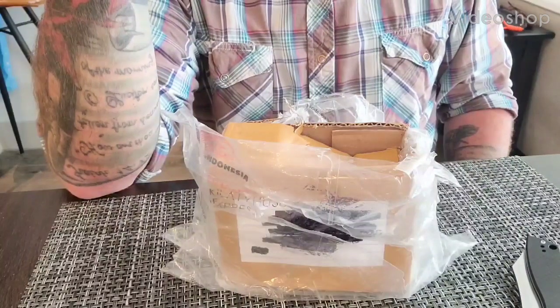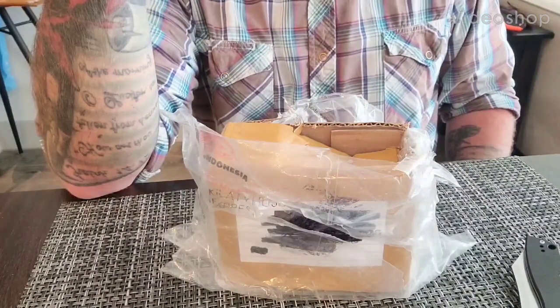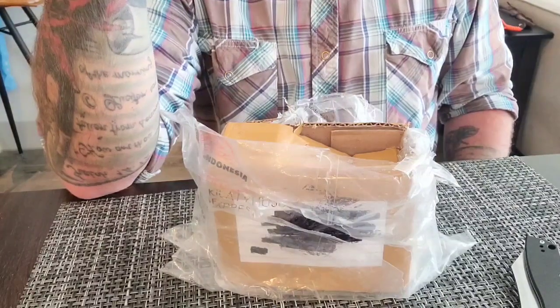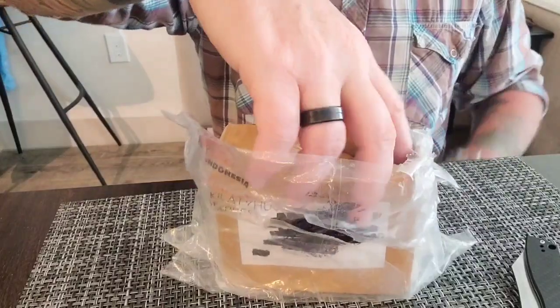Howdy folks, welcome back to Chuck and Steel. Well, I got my slingshots in and I was a little excited and I started cutting them open and I thought, why don't I do an unboxing? I've never done that. So here we are.